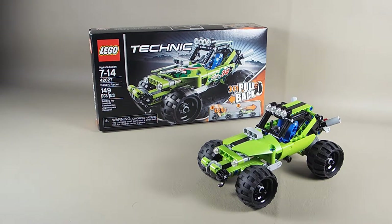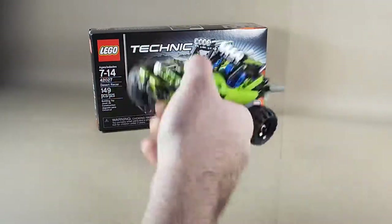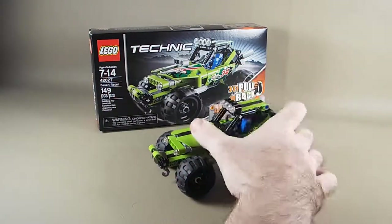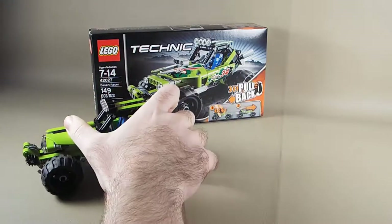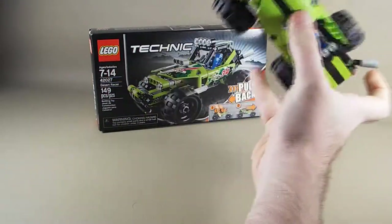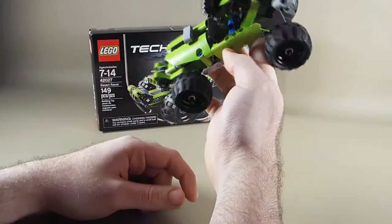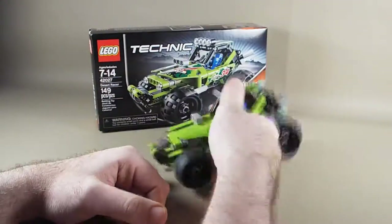I told myself I would review the next set I bought after I got my camera. It just happened to be this one because I got a coupon for $10 off a Lego set at Toys R Us, so I got this cool Lego set for about $7 out of my pocket. Not bad.